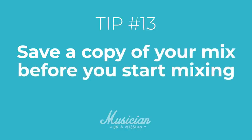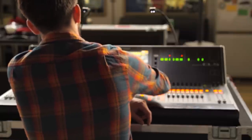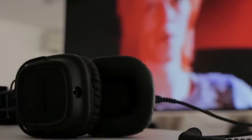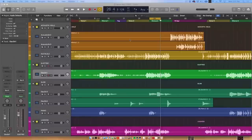Tip number thirteen: save a copy of your song before you start mixing to see how far you've come. Mixing is a game of confidence — you hear the same song over and over and it's easy to get discouraged. But if you listen to the unmixed version whenever you're feeling like it doesn't sound very good, you'll see the incredible progress you've made. You'll feel like a genius even if right before you were feeling like a failure. It's a great trick for perseverance.